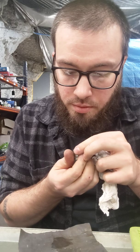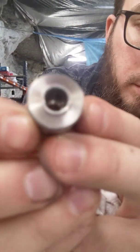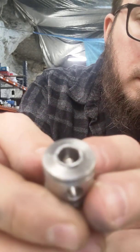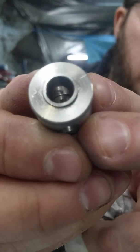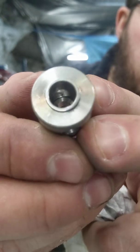All right. Camera's probably not going to focus, but if you guys could see, this has a really nice little shine to it — a nice, clean finish. I'm going to go ahead and plug this all back together. We'll gas it up and hopefully it doesn't leak.